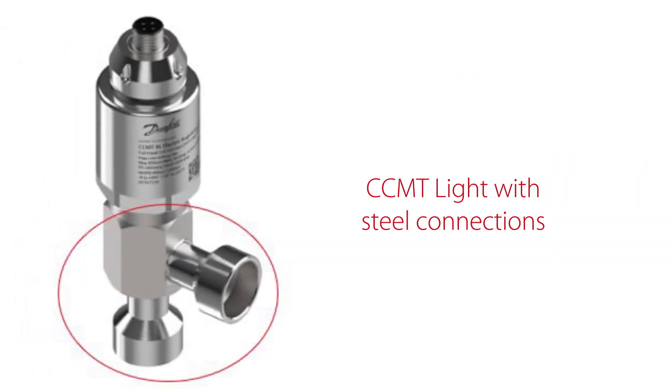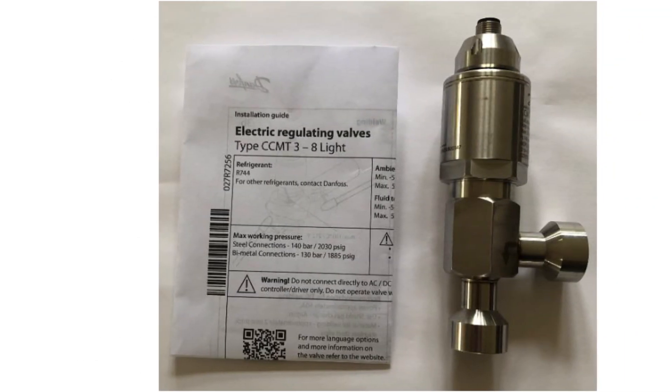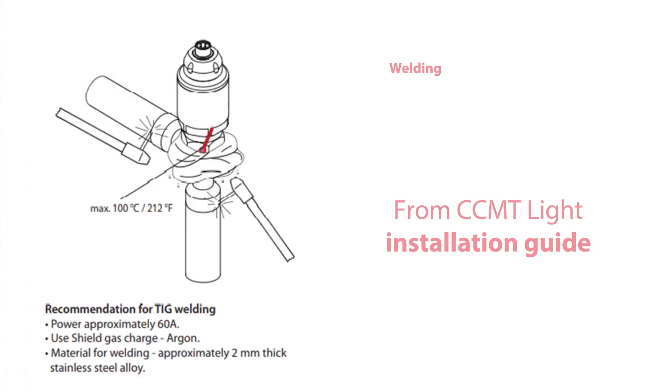Here you see the CCMT light valve with stainless steel connections. The valve is applied with this easily read installation guide as seen here, which you can use to weld the valve into piping ensuring a safe installation. Let us go through this in practice step by step.